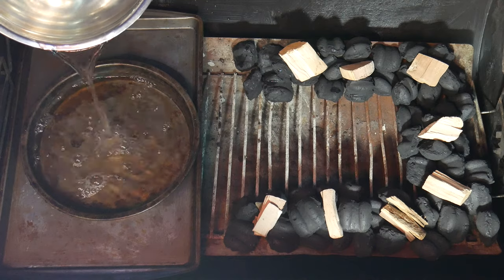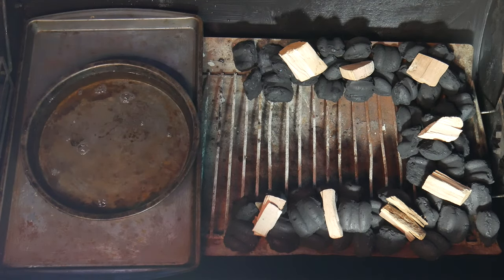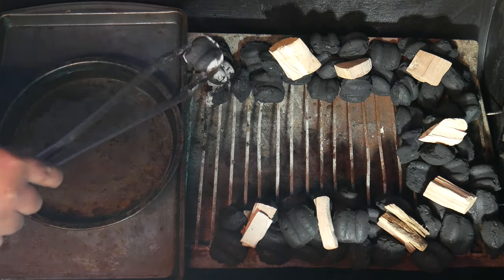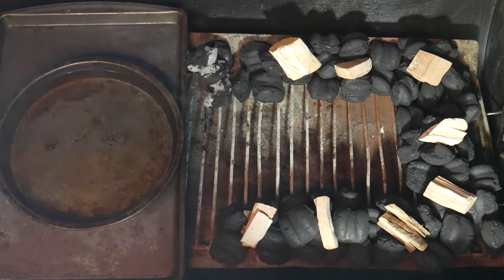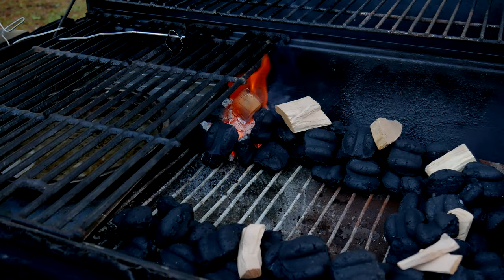Now we're gonna place our drip pan and also a pan with water. Pro tip: heating up the water accelerates the process, and the idea of the water is to keep moisture inside the grill. Now we can place the lit charcoal at the beginning of the line — whichever side you use is up to you. You are the MacGyver of the charcoal grill.